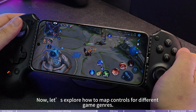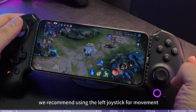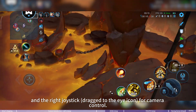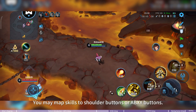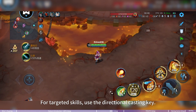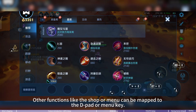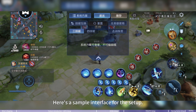Now let's explore how to map controls for different game types. For mobile RPG games, we recommend using the left joystick for movement and the right joystick — dragged to the eye icon — for camera control. Map skills to shoulder buttons or ABXY buttons. For targeted skills, use the directional casting key. Other functions like the shop or menu can be mapped to the d-pad or menu key. Here's a sample interface for this setup.